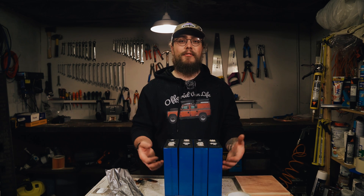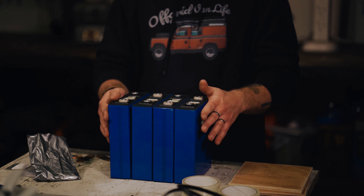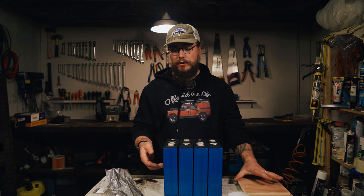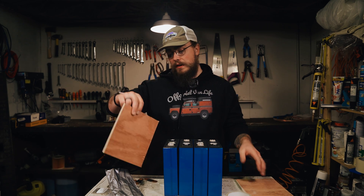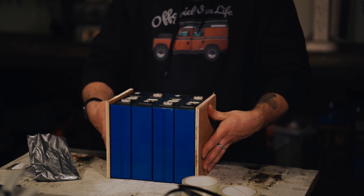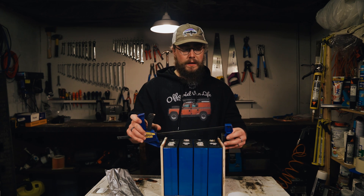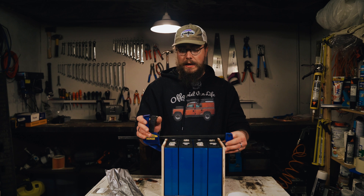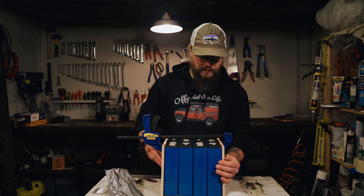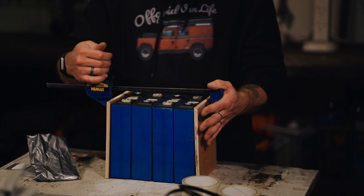That is, if they perform at their stated capacity. I did a first impressions video last week where I looked at what I thought of the cells. One of the concerns is that some of them are reasonably bulged. So we are going to build the battery out and then do some testing. With that in mind, I'm going to do a fairly simple elementary clamp in the form of a couple of pieces of plywood, which I'll tape using fiber tape.